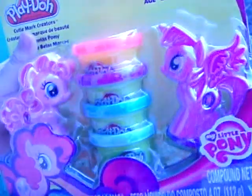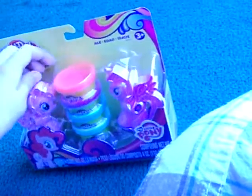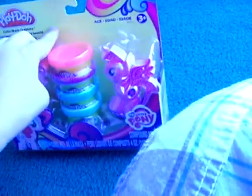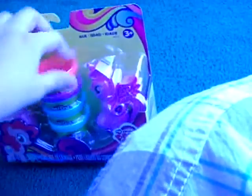Hello, today I'm going to review the Cooley Mark Creators. Shout out to Olivia Fun Fine Toys Reviews - thank you for following us on Twitter and subscribing. Remember, link down in the description. Subscribe to our YouTube channel, Fun Toys Things Majiggies.